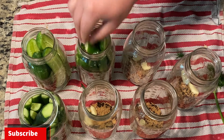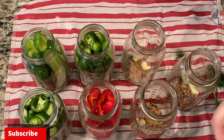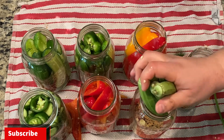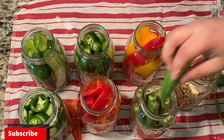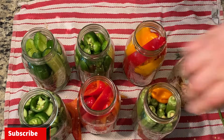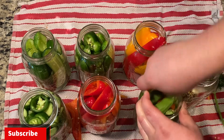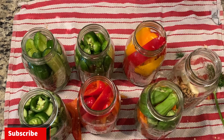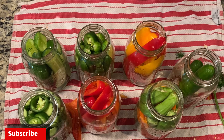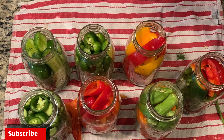I'll even throw some jalapeños in with my pickled cucumbers. I'm also pickling some bell peppers today — again we want to pack those jars as tightly as we can. I'll also be pickling some okra today, packing it in the jar as tightly as possible, and throwing a couple habaneros in with the okra. I always have to add some spiciness to everything I make. I like to pack them all the way to the top so they don't float and are completely submerged in the brine. This last jar I'm going to mix and match — some whole cucumbers, the rest of the dill, some bell peppers, and lastly some Toronto peppers.